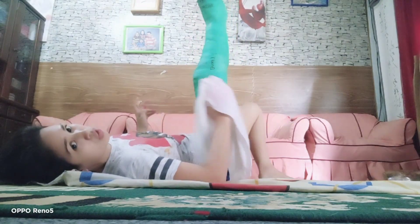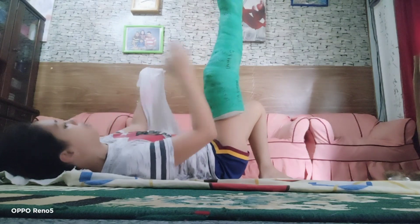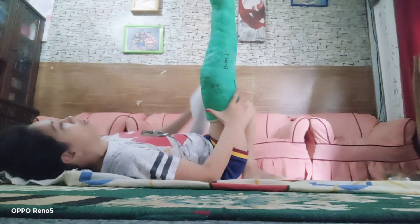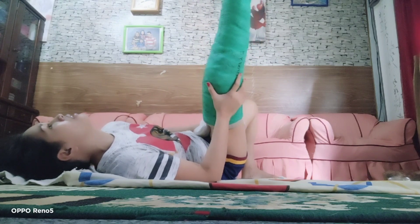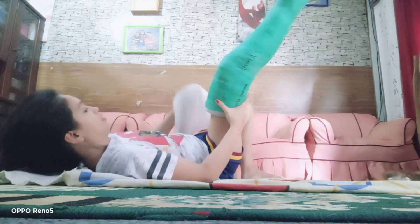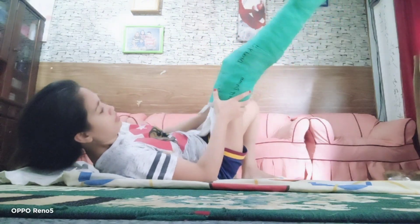Maybe some of you watching are always changing your cast, but me — it's almost three months that I've been wearing this cast. So that's how I clean it, and it's fine.